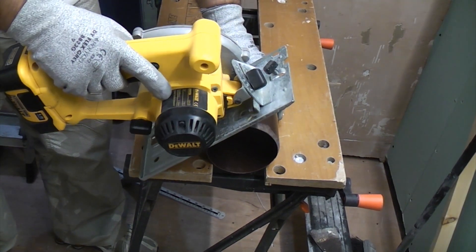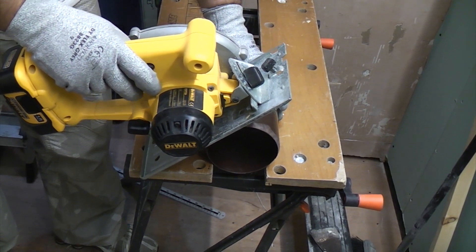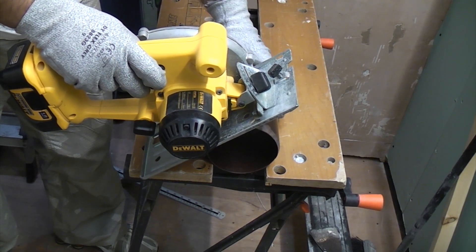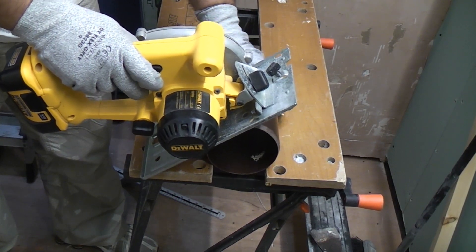I'm now going to touch the blade up to the pipe and switch the machine on, then gently lower it onto the pipe. Once I've cut a slit in it, I'm going to revolve the pipe until I've cut all the way through it.